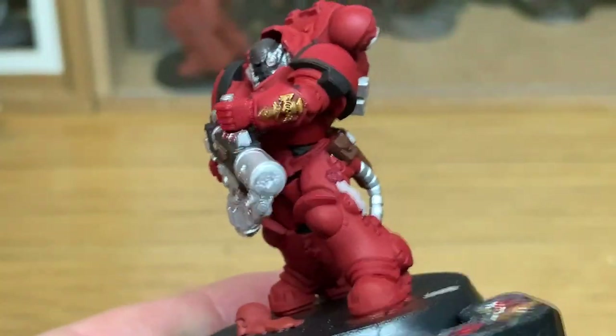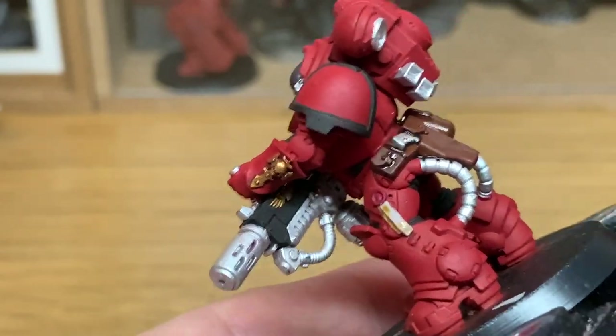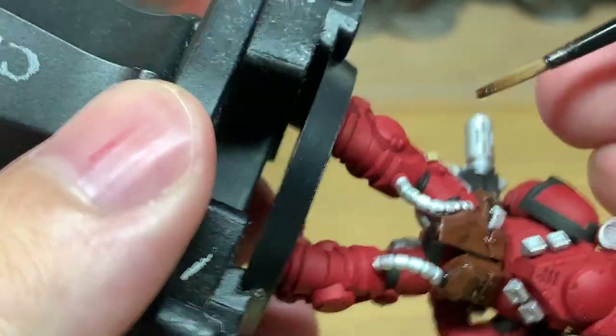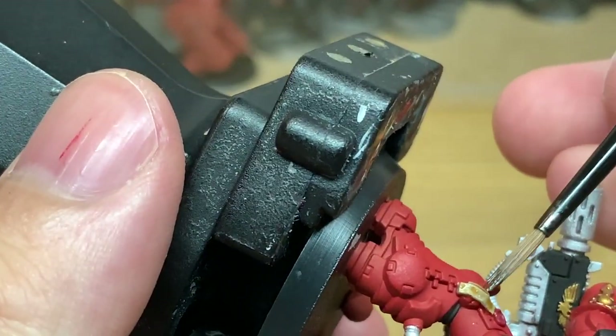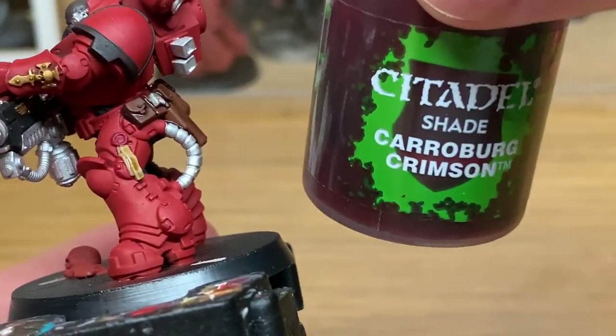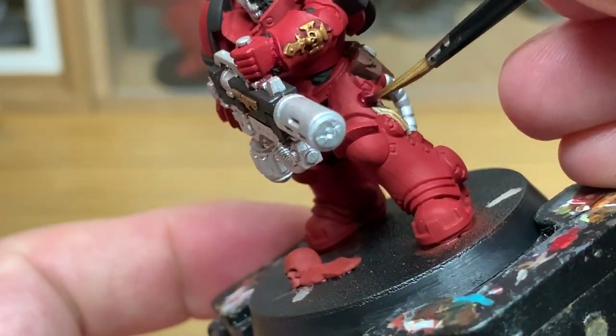Next up, Seraphim Sepia from Citadel — we're going to use this just to do the parchment on the purity seal. With that out of the way, we're now going to use some Citadel Carroburg Crimson to do the wax part of the purity seal.